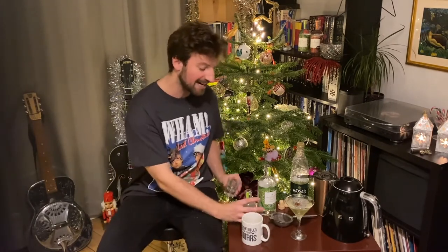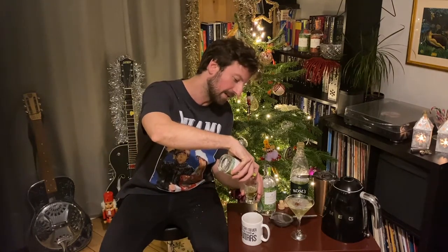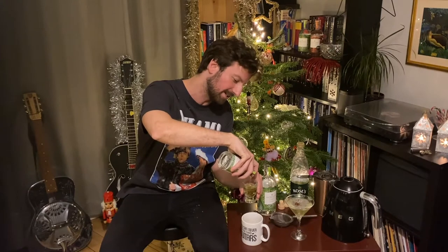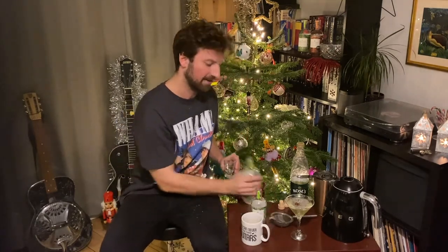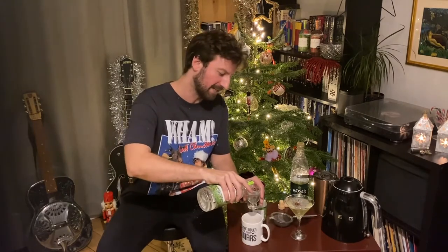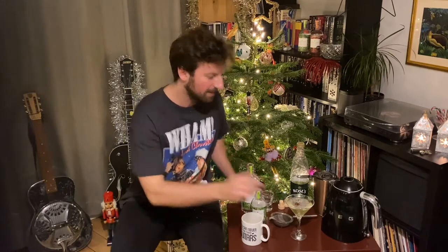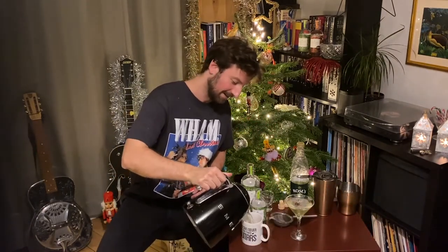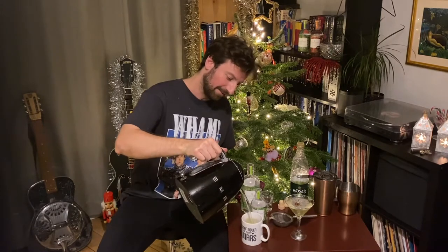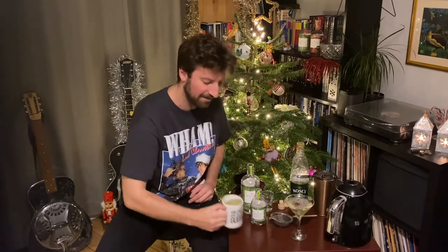It's exactly the same recipe — 50ml of our lime cordial infused with star anise and 50ml of Bax verbena. Put it in a mug, take some freshly boiled water, fill it up, and enjoy a steaming hot cup of deliciousness.